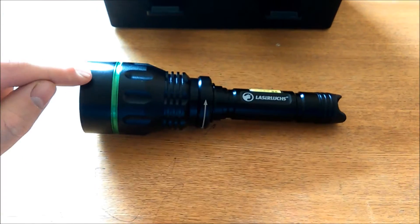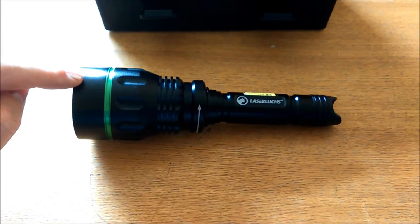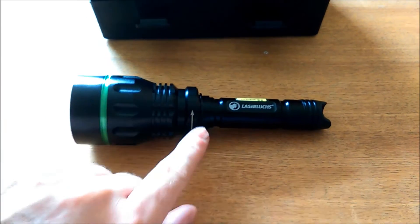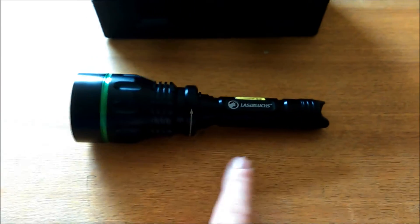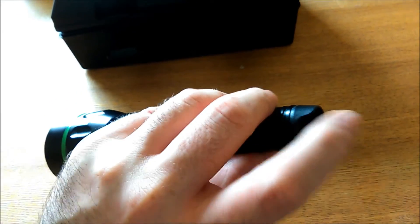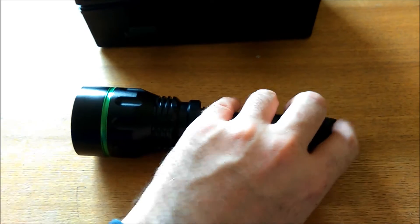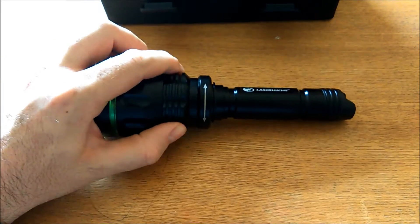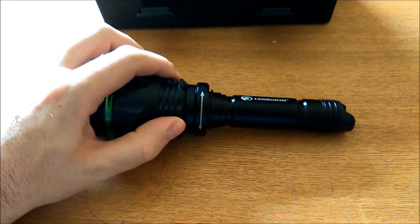The LaserLux 5000 is an LED unit. It has got two CR123 batteries in here rather than rechargeable batteries. It's got a nice wee toggle switch — it's like a wee flip lever rather than a button, which I quite like. We've got the focus ring here which is really nice and smooth; it's a really good feature of this product.